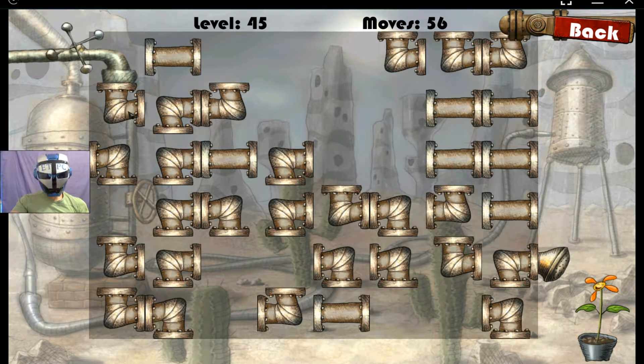Hello and welcome back to Plumber. We're taking on level 45 here. Let's get some water to that little plant, shall we?